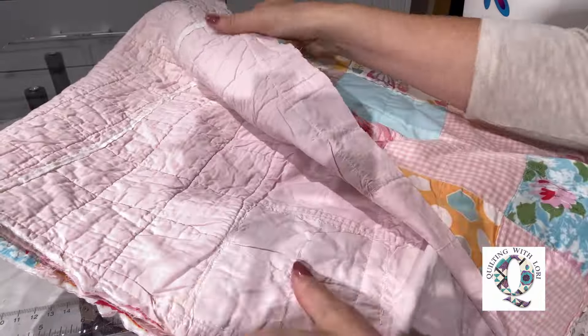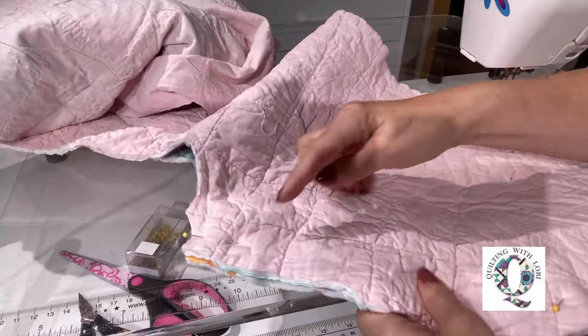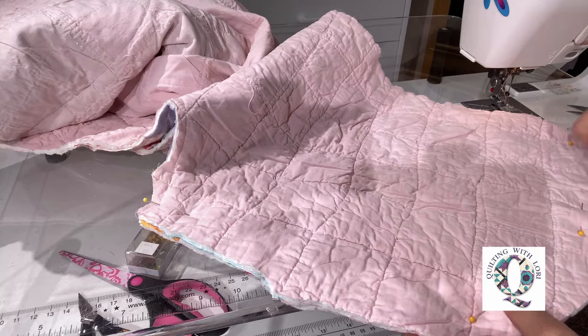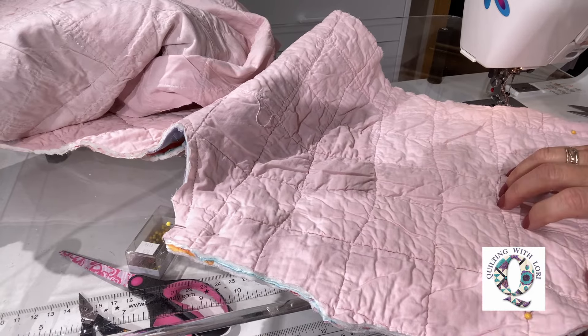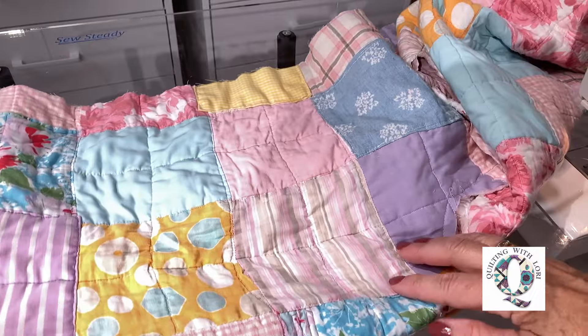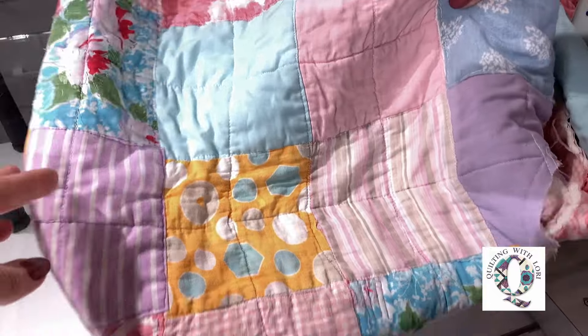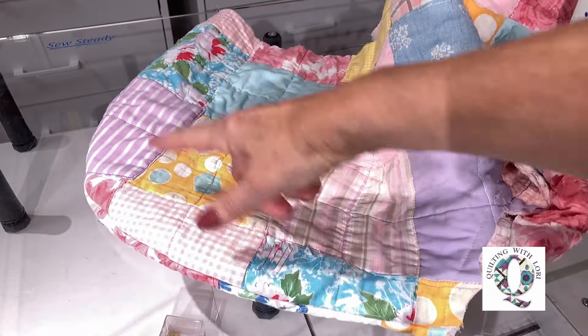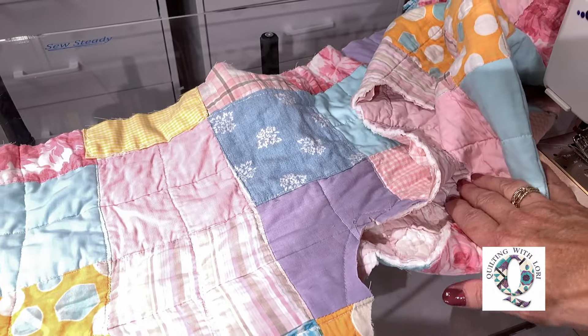The pockets have been sewn on so they're ready to go. Now I need to sew the hood. Here is the top of the hood and I'm going to be stitching this area right here. Here is the hood — I've just sewn that all the way around.